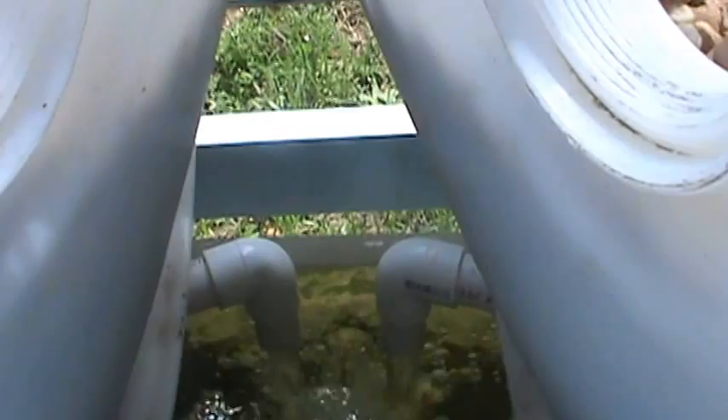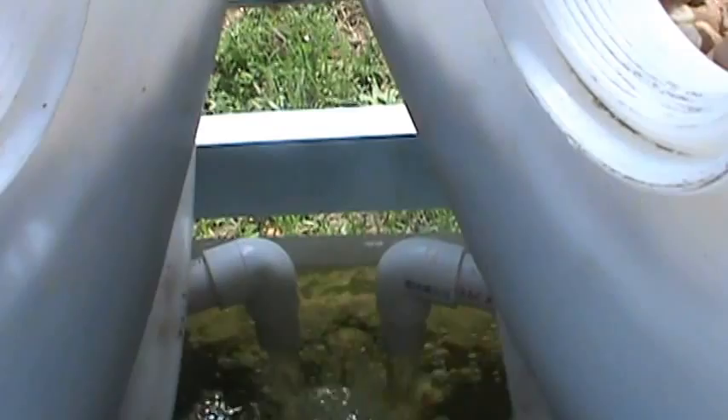Down in there you can see them both going. One of them should be stopping here in just a minute.